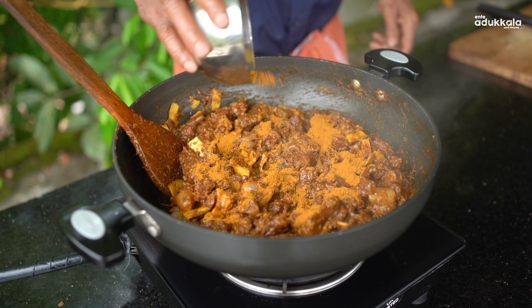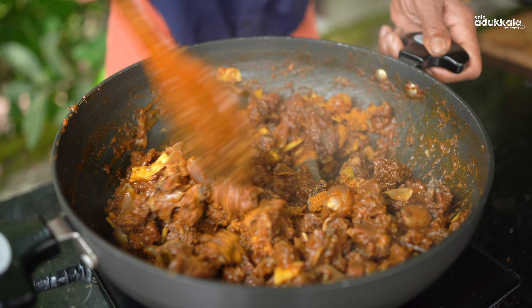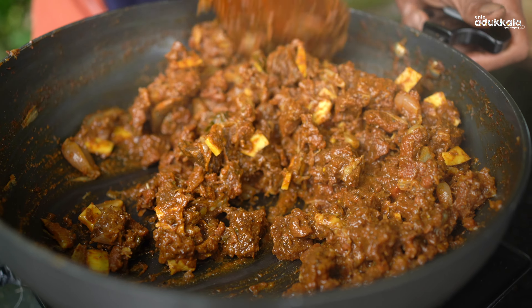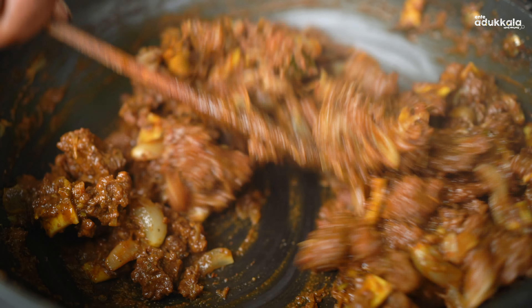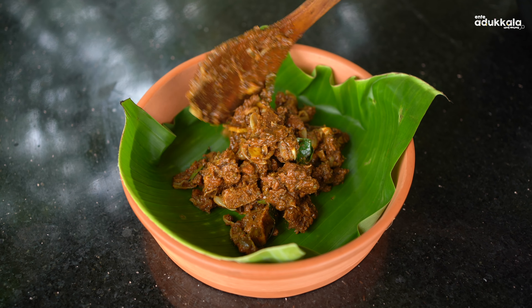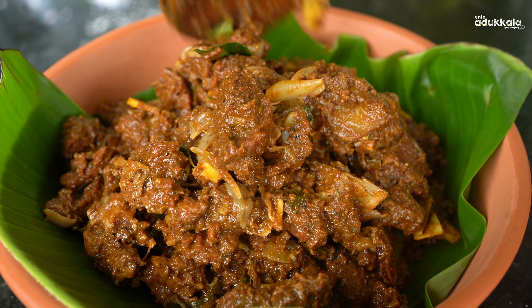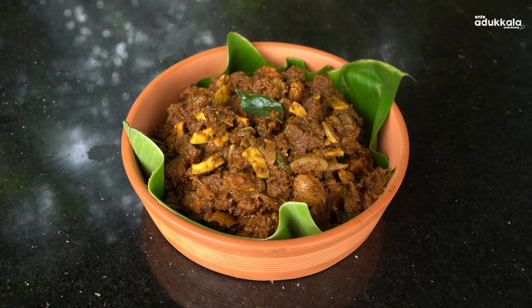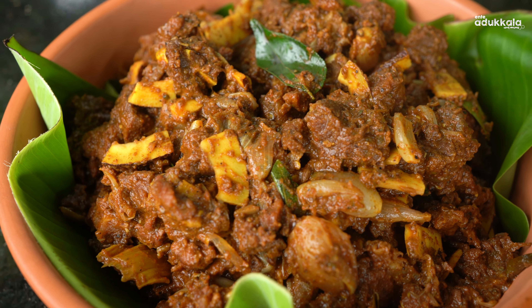We are going to make the beef roaster ready. So we are going to get ready. Thank you.